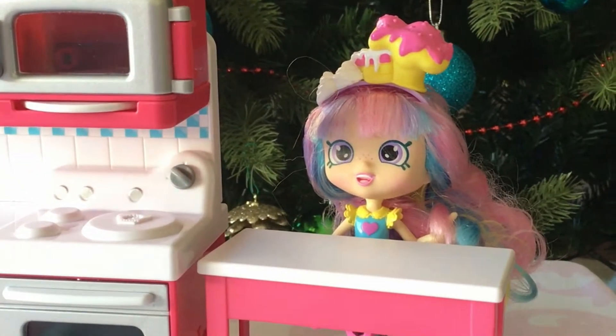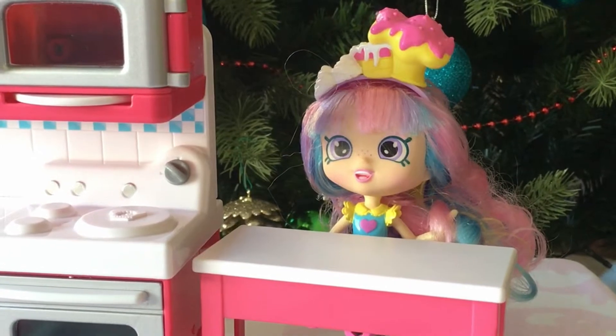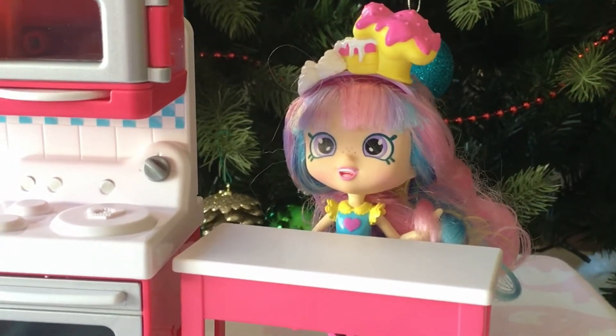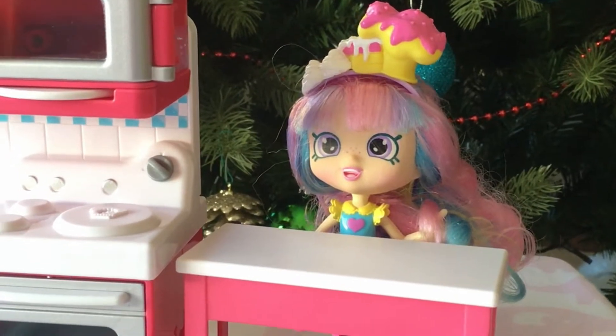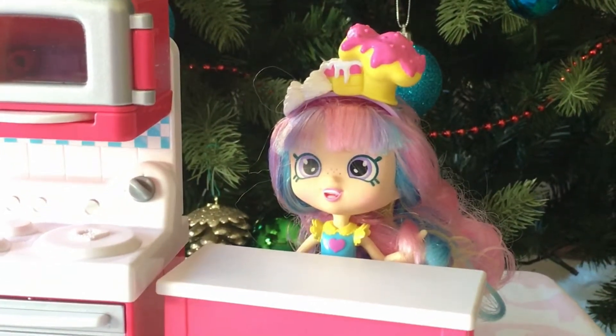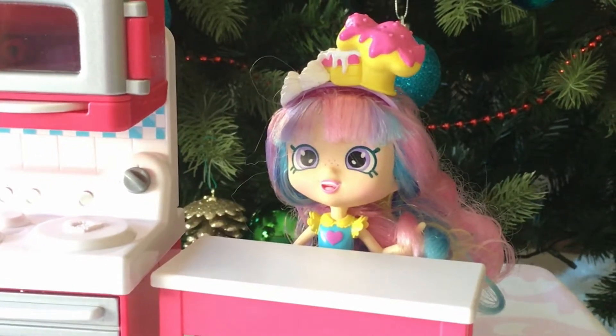Rainbow Kate, what do you want to eat? I want to eat some honey soy noodles. And what do you want to drink? I would like to drink lemon and honey tea.